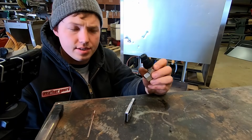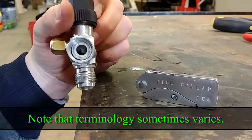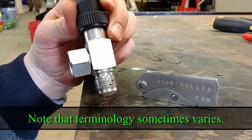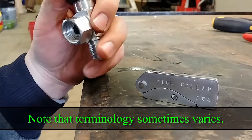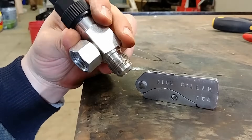Thanks for stopping by. Today we're going to go over the way this here valve works. This is what we call a king valve, or just a service valve in the refrigeration industry. You'll see these sometimes used in air conditioning but mostly used in refrigeration.